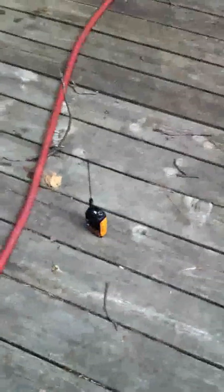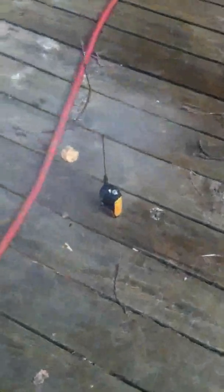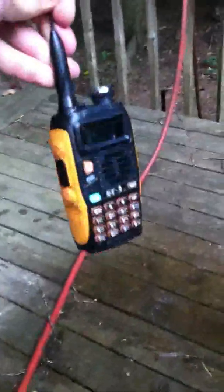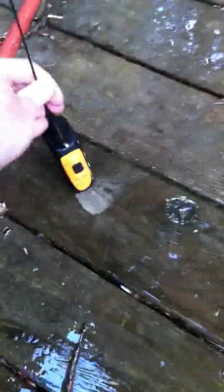All right, let him have it. Pretty soaked. His screen still looks okay. We'll spray the back of him this time.